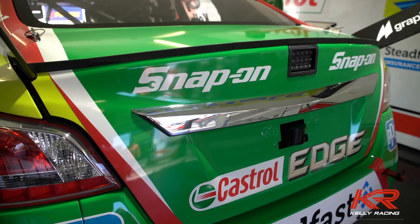Hi, I'm Matt Beale, and I'm Rick Kelly's number one mechanic on the Castrol Race Altima, and I'm here to give you a quick toolbox tour of our new Snap-on toolboxes.